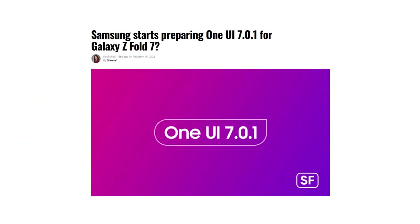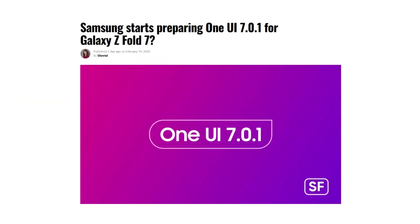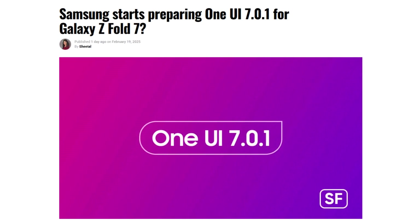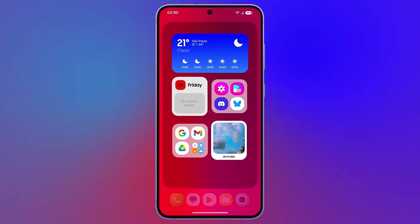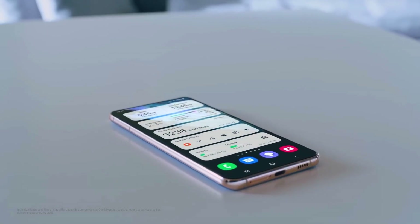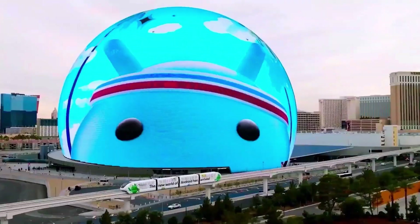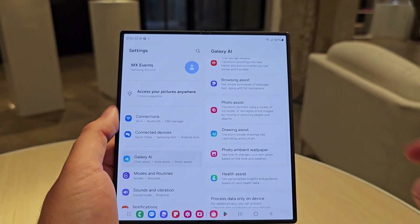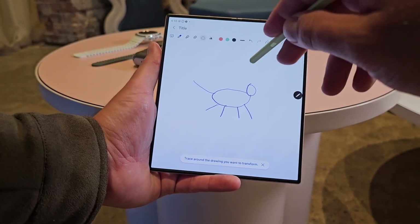This leak aligns with a recent report suggesting that Samsung may forego the release of One UI 7.1 for its foldable lineup. The reasoning behind this decision is reportedly linked to delays in rolling out the stable One UI 7.0 update for existing Galaxy devices. As a result, Samsung is likely focusing on integrating its foldables directly with One UI 7 instead of introducing an interim version.